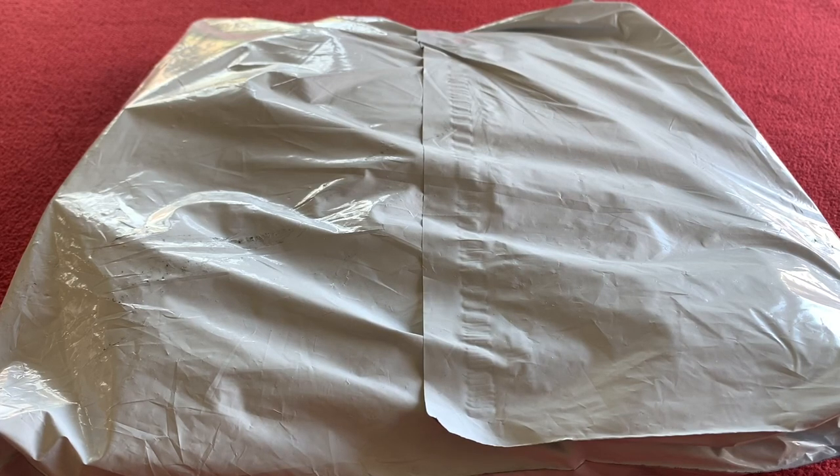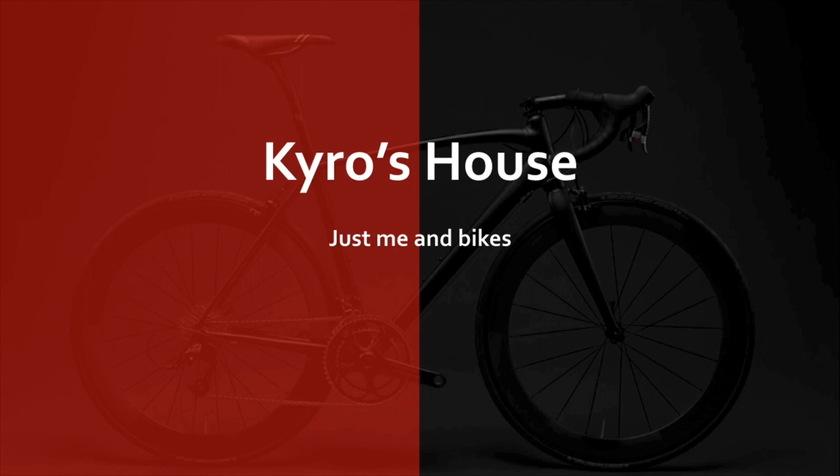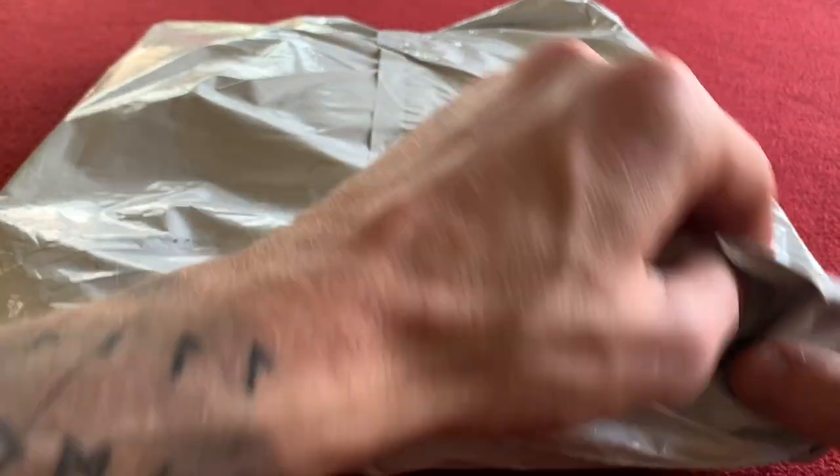Hi everyone, welcome to Caro's House. Today we've got an unboxing for you. It's the Castelli Prologo 6 jersey. Hi, welcome back, let's get going.